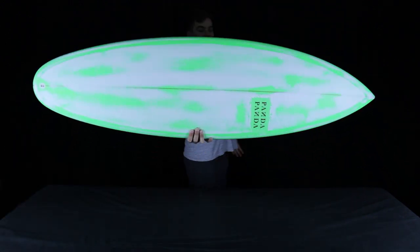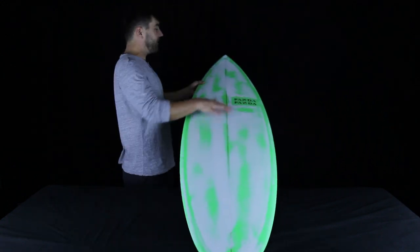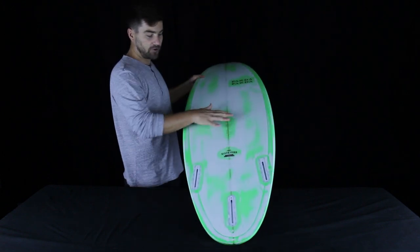Looking at the outline, we can see that the wide point is placed just slightly forward of center. Dimensions on this board are 5'8 by 19.125 by 2.312 thick across the stringer.